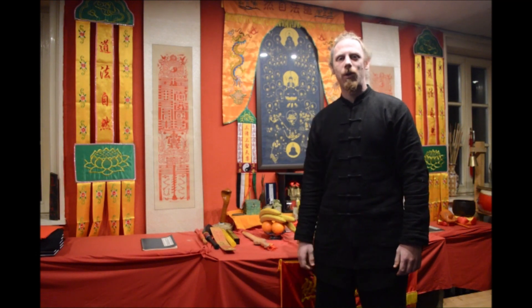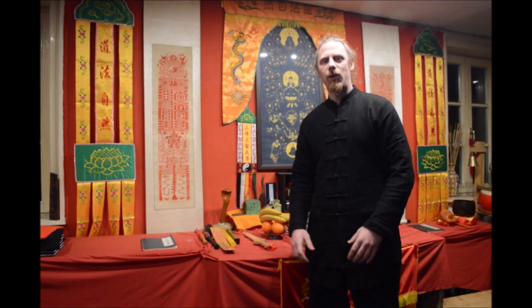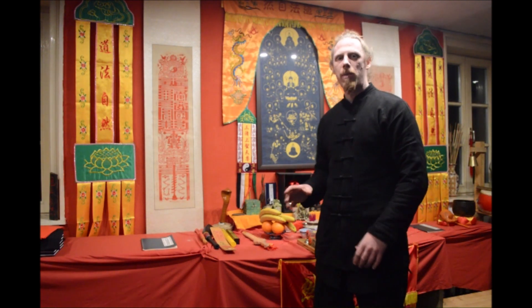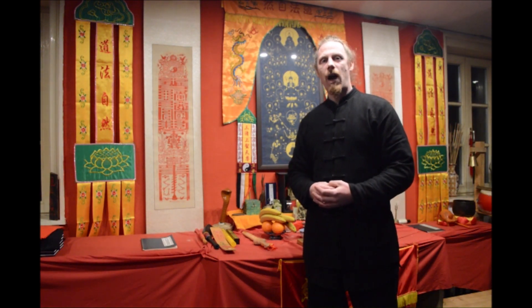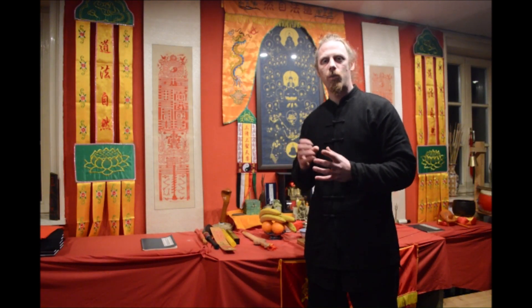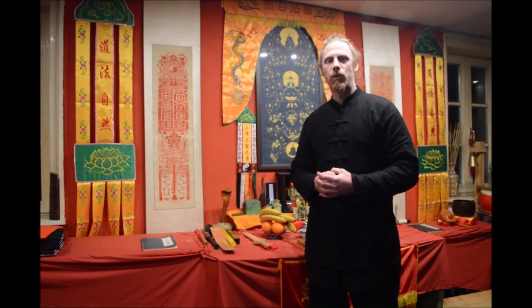I'm Leo Shifu from the Wudang Daoist Institute and welcome to another episode of Daoist Lifestyle. In this episode we're going to continue talking about the altar, how to set it up and how to use it. After the intro we're going to start talking about some of the artifacts and instruments we use for the Daoist rituals, so stay tuned!